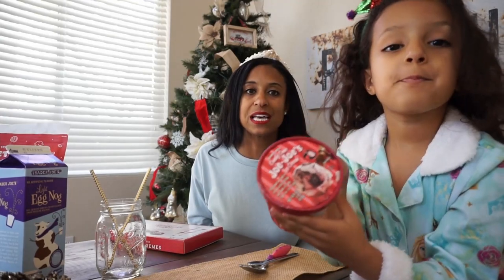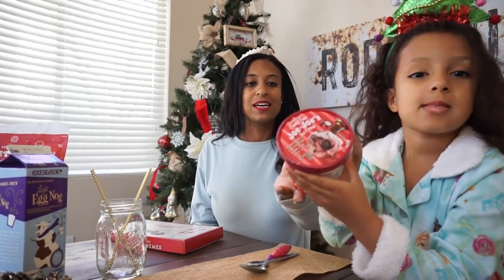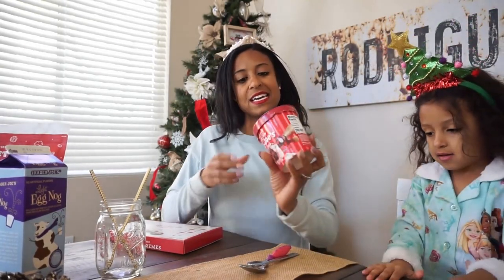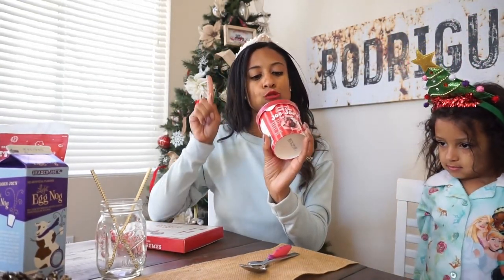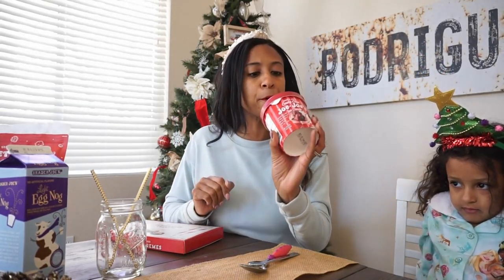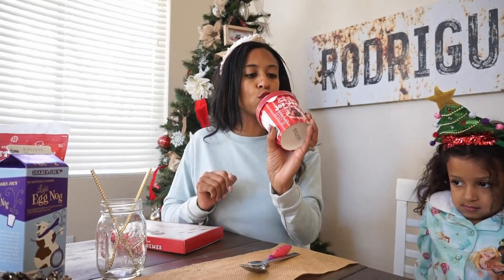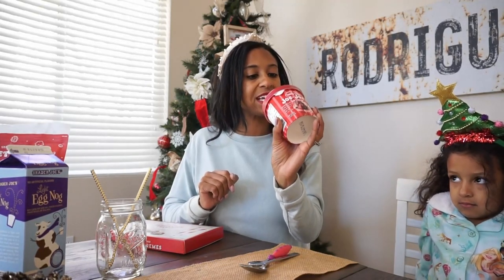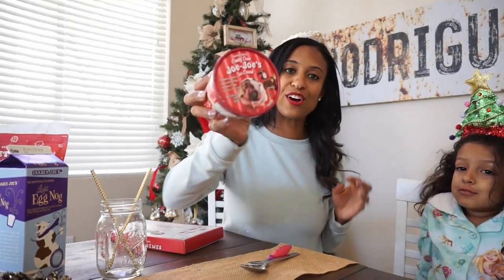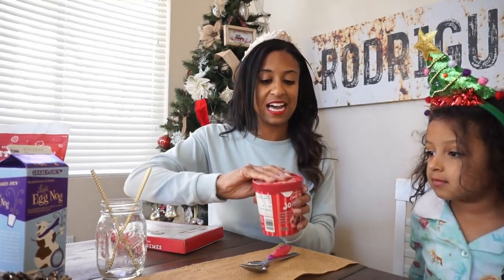So the first one is this Trader Joe's ice cream. It is called Candy King JoJo's ice cream. The description is it is filled with peppermint vanilla ice cream, swirls with fudge, chunks of Candy King JoJo cookies. So we are excited to try that. Let's dive in.